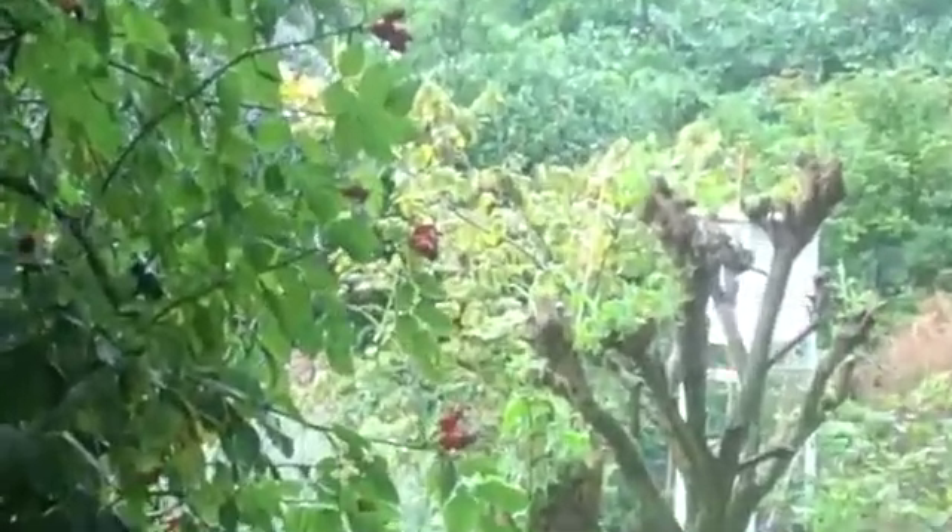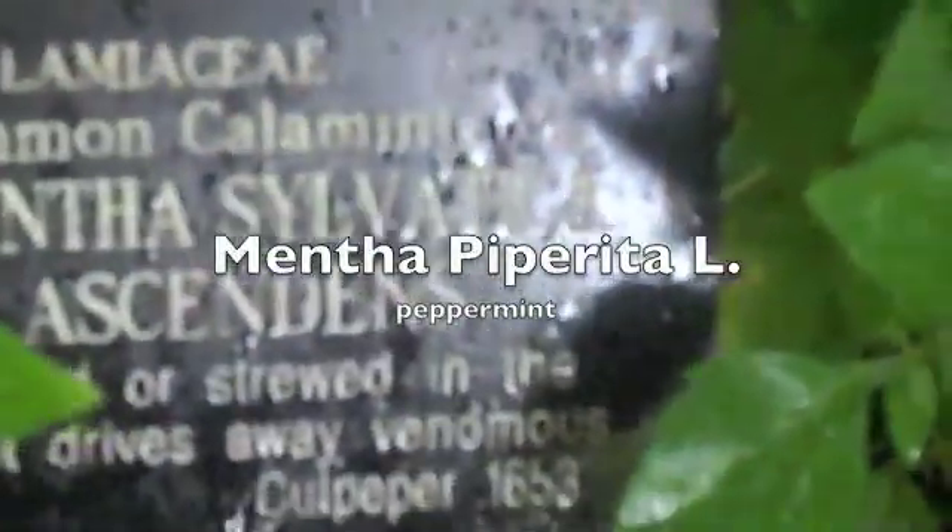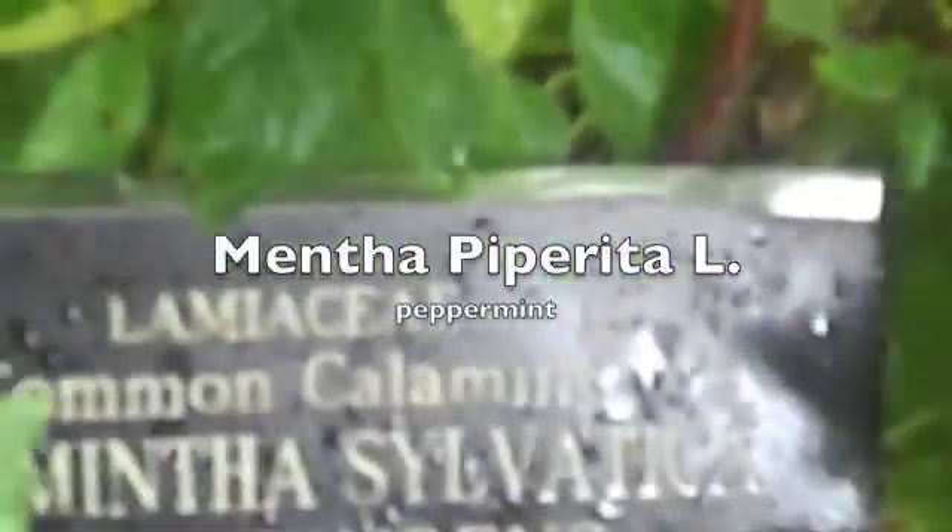Is that Melissa officinalis? Lamiaceae — the Lamiaceae family is really large, but as far as the actual mints are concerned, as in your apple mint, your peppermint, your spearmint, your catmint — there are hundreds of them. They're all refrigerants, so they can all be used to cool areas down, and they can also be used as carminatives in the gut. But the one that we use officially as herbalists is Mentha piperita, also known as Mentha pip, which is our bog-standard peppermint.